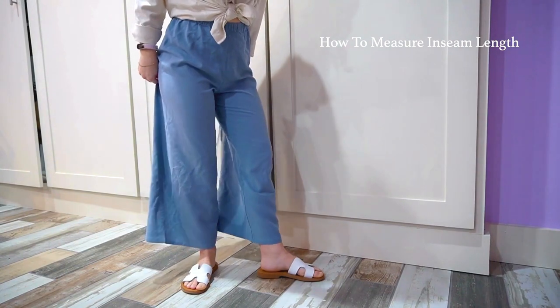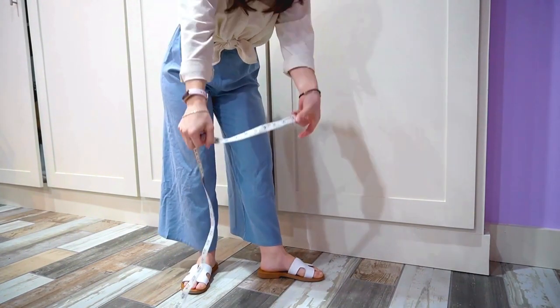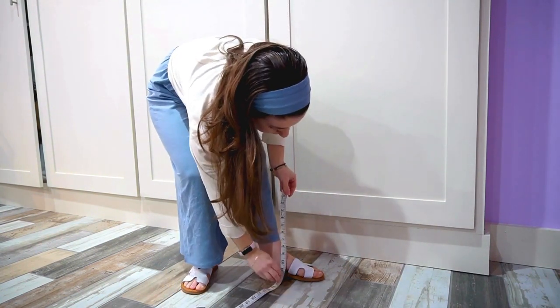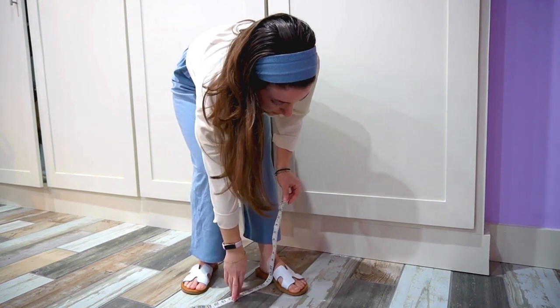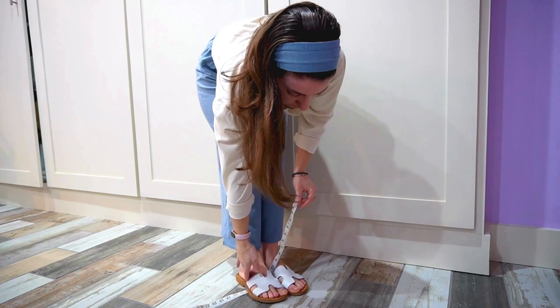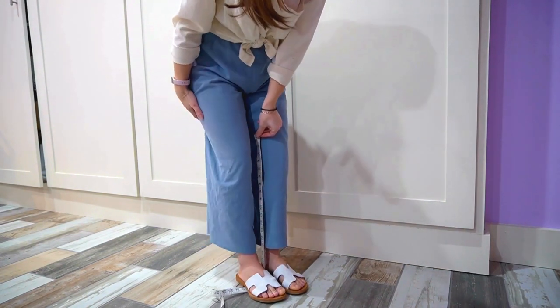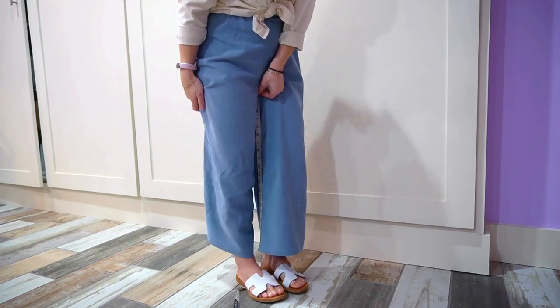To measure your inseam, I like to do a little trick. Take the measuring tape and grab it at the one inch end. Place it on the floor at the arch of your foot and step on it with your other foot. So it should be right under the arch of your foot. Stand up slowly until the measuring tape is about one inch below your crotch.